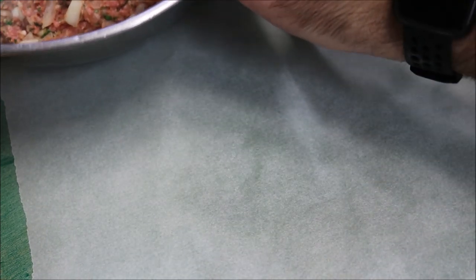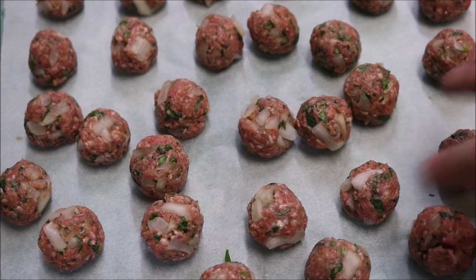So guys, what we're going to do next is roll these up into little meatballs. We'll grab about two fingers worth of our mixture, just in our hands and roll it into little meatballs. Don't make them too big or else it'll be unappetising. Alright, our meatballs are all ready now.